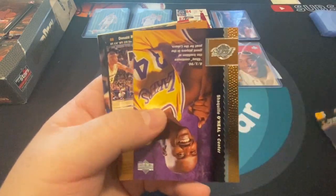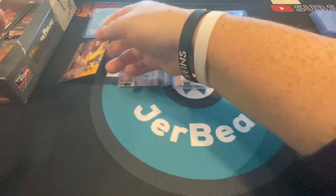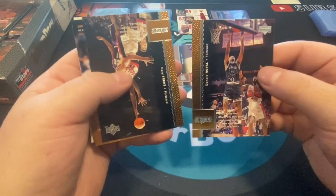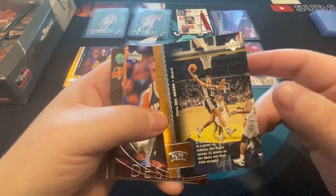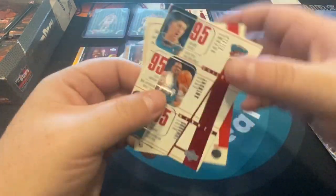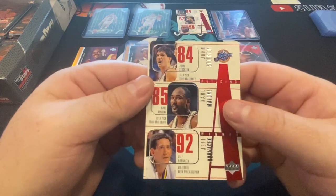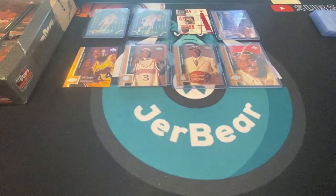There's Shaq — love Shaq. He was just making his way over to the Lakers at this time, so all his cards look like he's a rookie but that's not the case. There's Sean Camp, Gary Payton. The Grizzlies and the Jazz — Stockton, Hornacek and Malone. That was a good trio, real good trio.